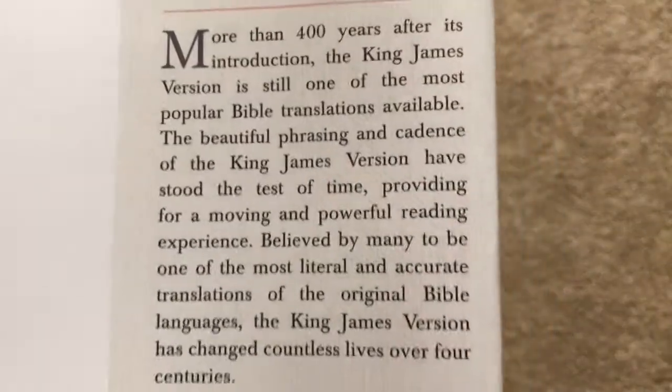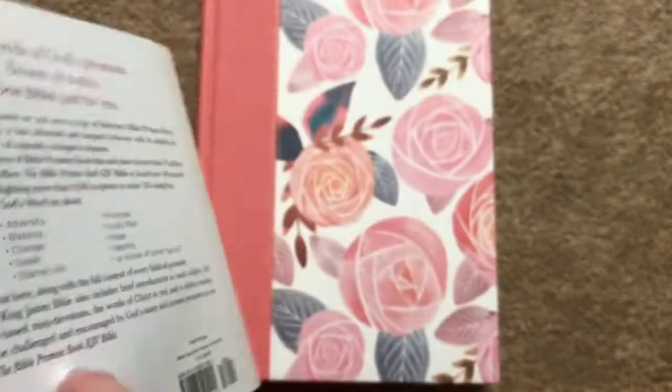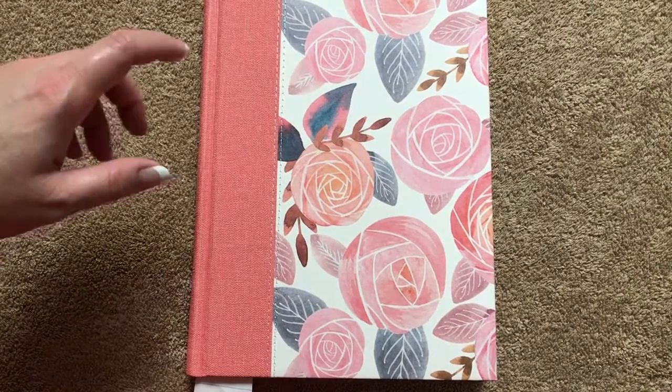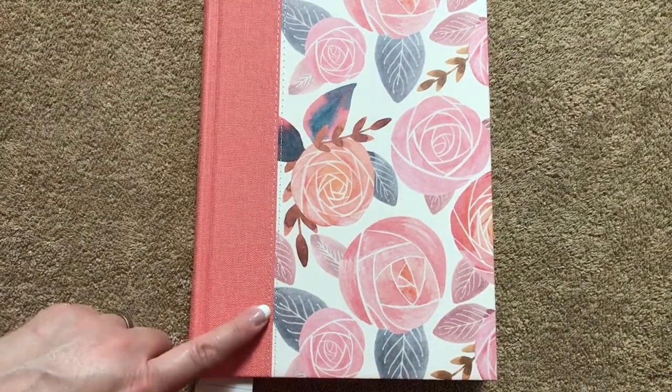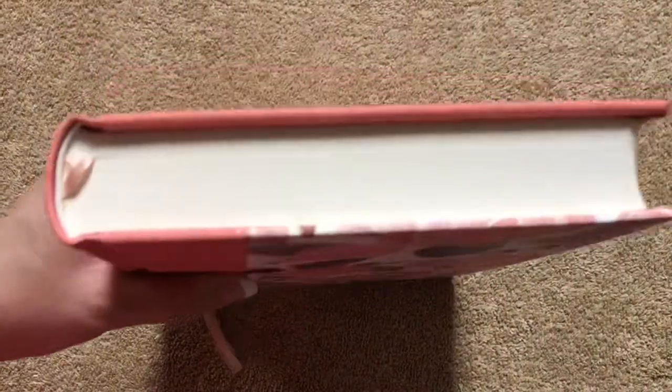This other side of the flap has some information about the KJV. This particular Bible measures out at 9 and 3/8 inches tall by 7 and 1/8 inches wide, and it is an inch and three-eighths thick.